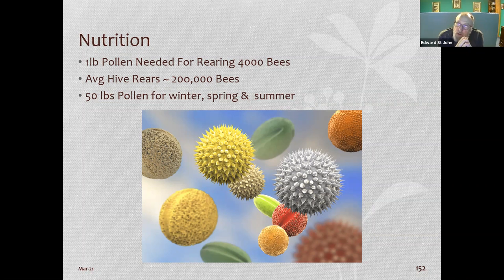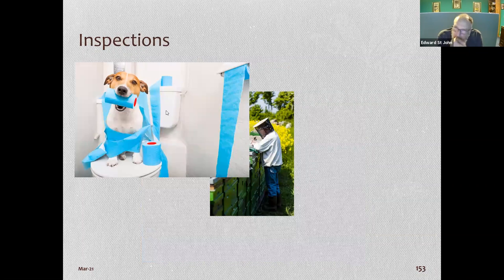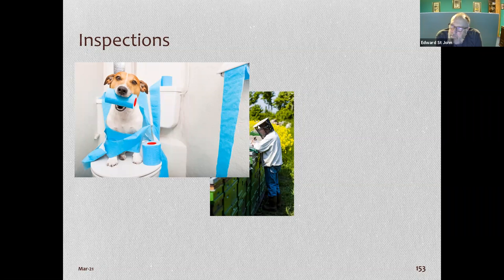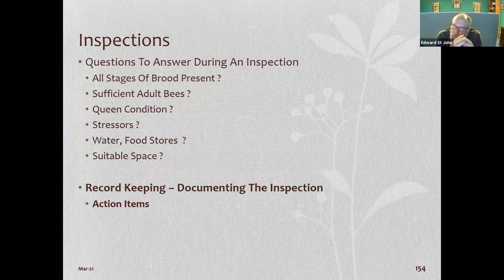A lot of management between two hives is frame management — does this one not have honey or pollen? An inspection is never done until the paperwork is done. You'll have a sheet as a memory jogger. When doing an inspection, look for all stages of brood — eggs, larvae, and capped brood in appropriate quantities.